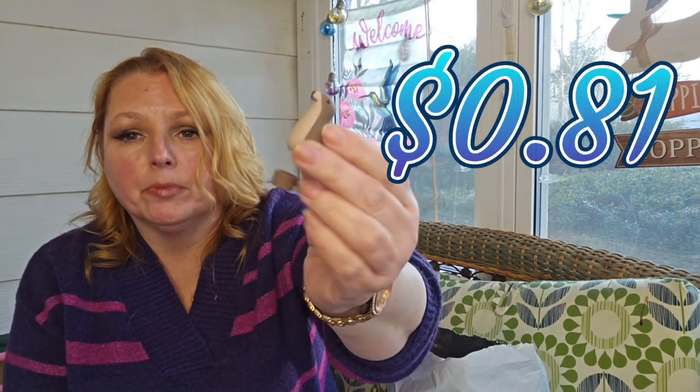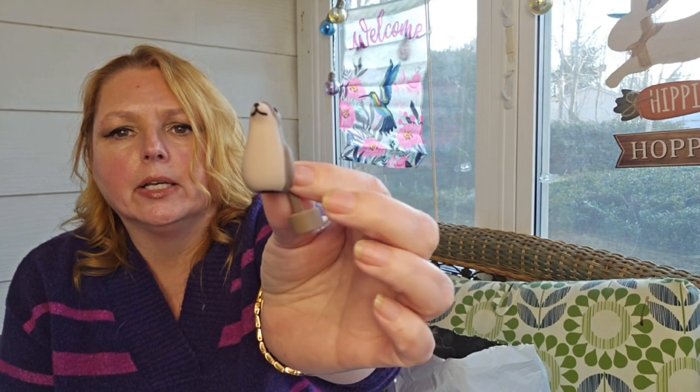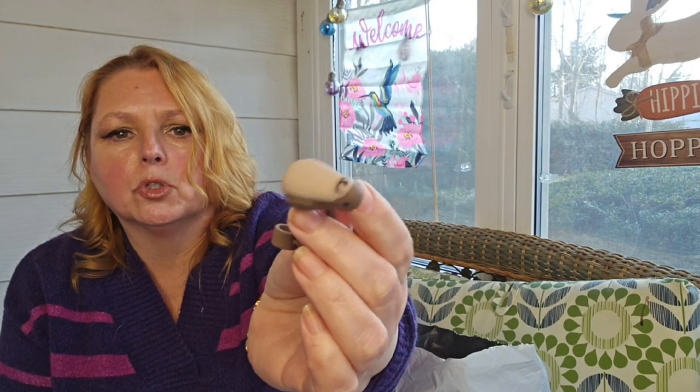Next, I've been seeing everybody have these little toppers for their straws out of their thermoses — water bottles, whatever you want to call them. So I did pick up a few. Here's the first one I'm finding — it's a little seal. I just thought that was super cute. There might be more in there but I can't remember.